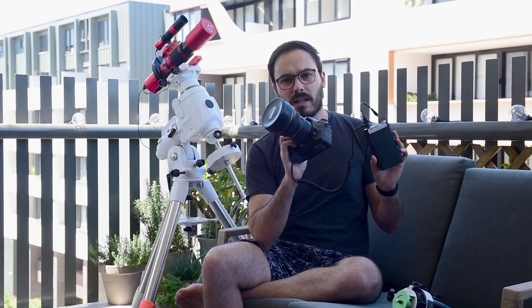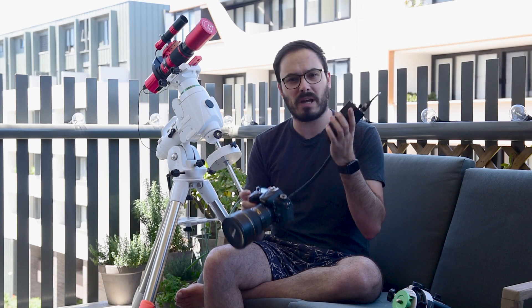So what if you have something more like this, or you start with a setup like this and want to move over? Will these batteries be wasted? Well, no. My next setup is a multi-battery setup and this is designed for people that have a larger mount, say something like this.